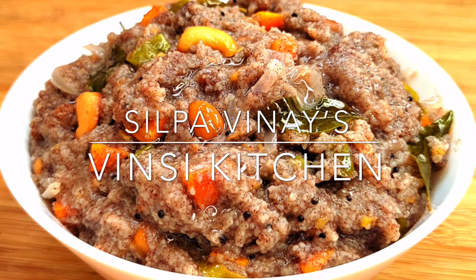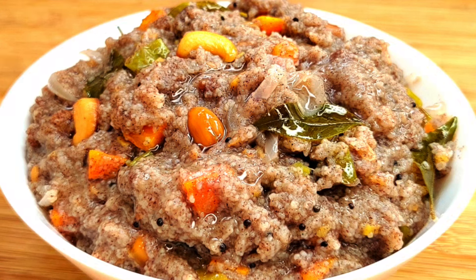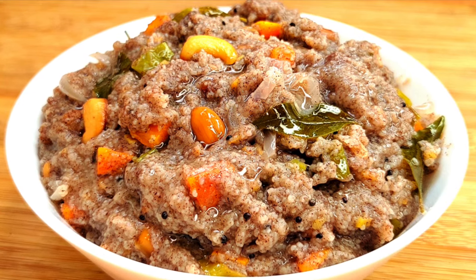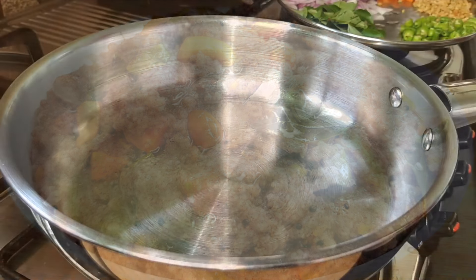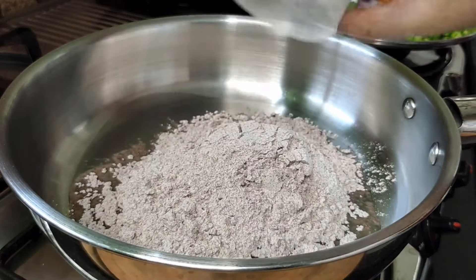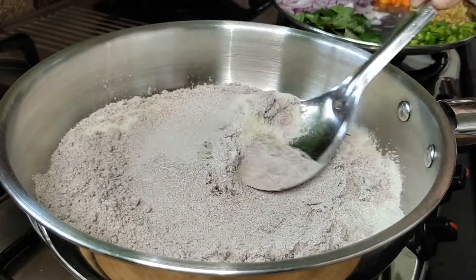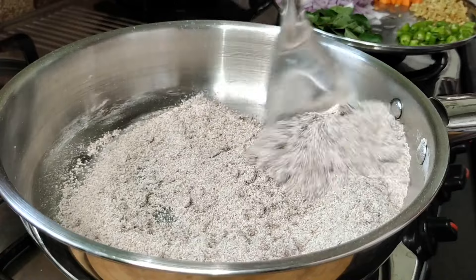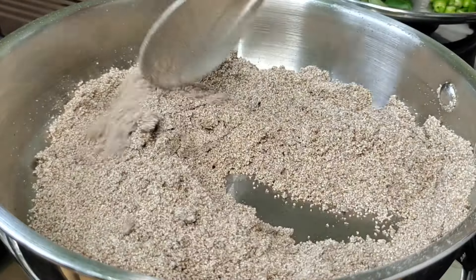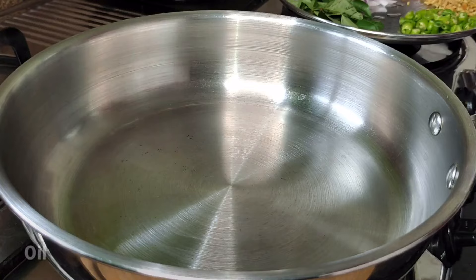Hi, I am Silpa, welcome to Vinci Kitchen. Thank you very much for being here, you are welcome to Vinci Kitchen.